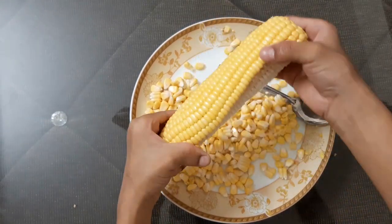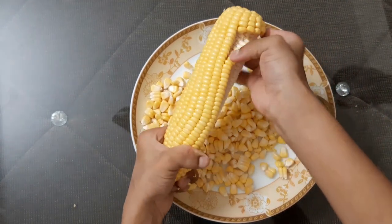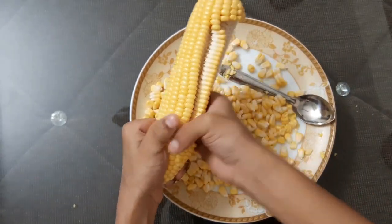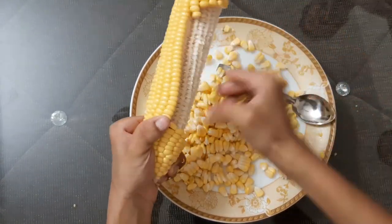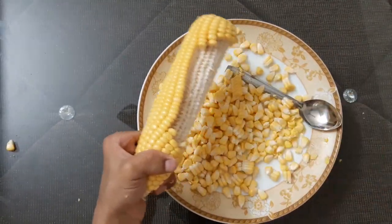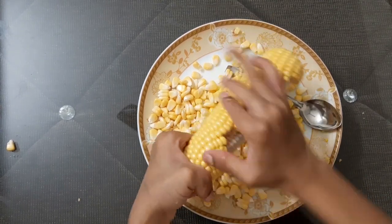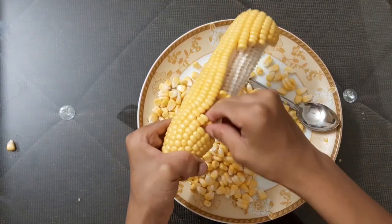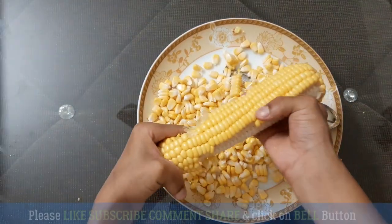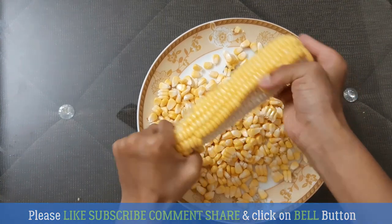After doing the first and second row, it became very easier to do. You can take it raw also. This is very sweet. You will definitely like it.